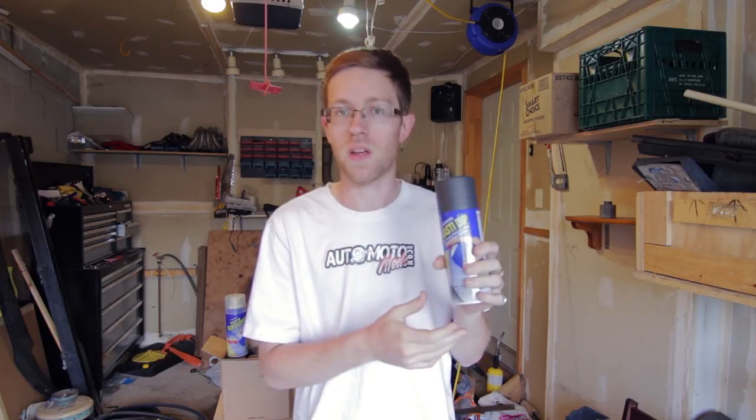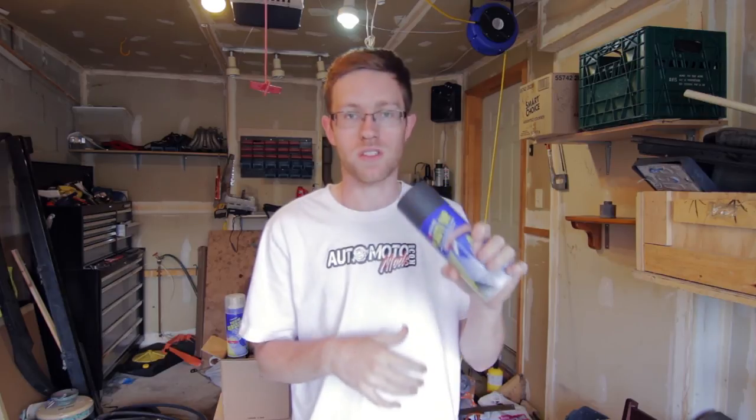I'll get more into this in another video if you haven't heard of it. It's basically a rubberized coating. It peels easy, it looks great, it's really easy to apply, and it's really good for a DIY. So let's get to it.